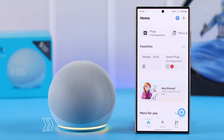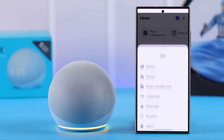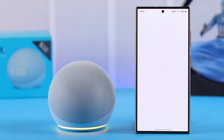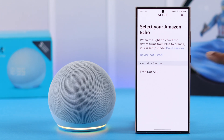Make sure your Echo device is in setup mode, showing the spinning orange light. If it does, it'll straight away show a setup pop-up. Just in case you've accidentally denied it or didn't get any pop-up, tap on the plus sign, go to Device, select Amazon Echo — the first option: Echo, Echo Dot, etc. If it's showing the spinning orange light, press Yes.